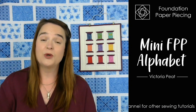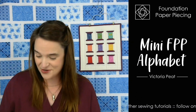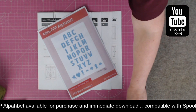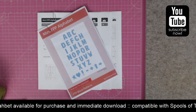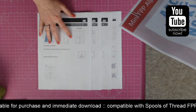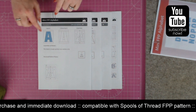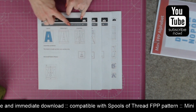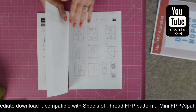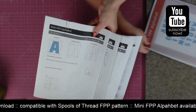What I thought I'd do in this video is show you how the pattern looks and what you're going to get, so you know what you're in for. With your download that you purchase you will get a couple of different files. The first file is the pattern instructions, and the second file will be your pattern pieces, which are supplied in two different formats: one pattern piece per page, and also all of the pattern pieces tiled together if you want to print all the characters at the same time.